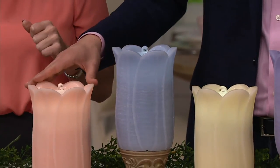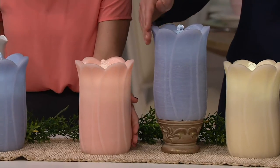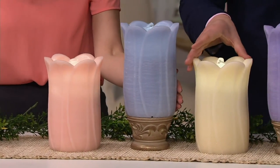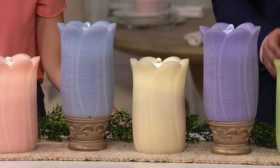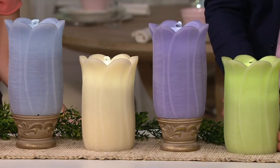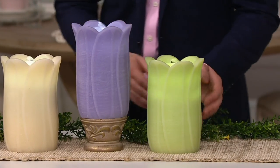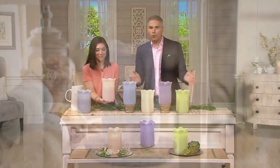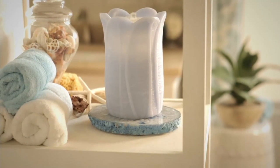Four easy payments of $10.28. Here are your colors: pink champagne, cloud blue, ivory, lilac, and celery green. Over 200 of these spoken for — item number H205-035. You can really see just the presence that these make in your house, and there are so many different ways to use them.